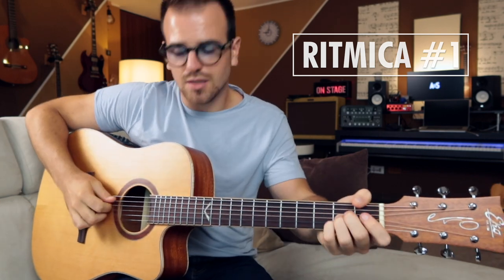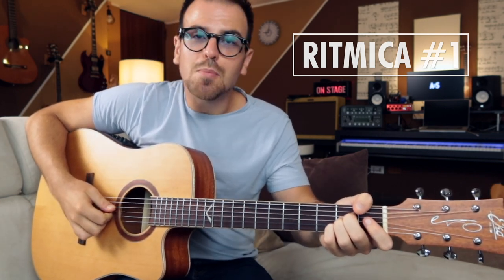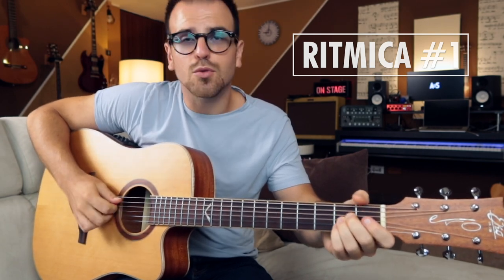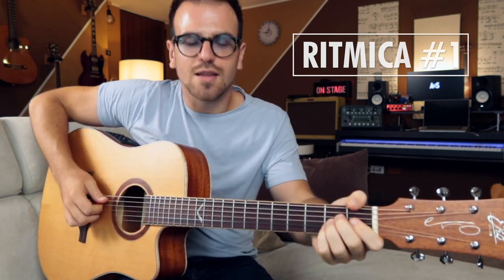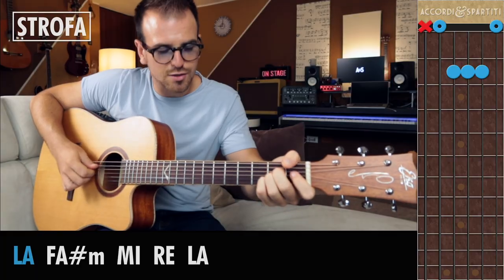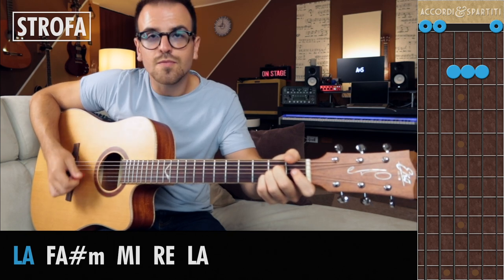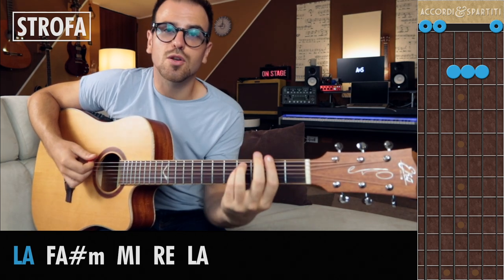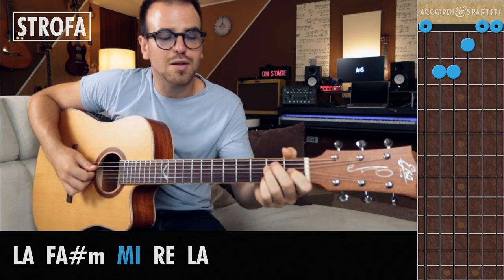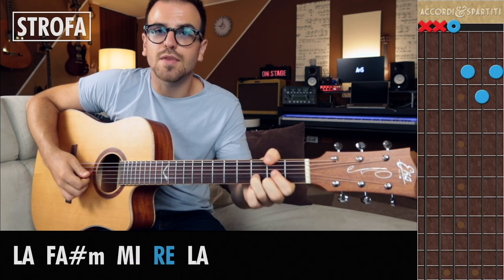Andiamo a vedere la ritmica con il plettro. Plettro morbido. Qual è la caratteristica ritmica della musica country? Sostanzialmente è l'alternare il basso tra la tonica, cioè la nota che dà il nome all'accordo, e la quinta. Quindi prendiamo l'accordo di La maggiore: la nota fondamentale è La, la sua quinta è Mi. Quindi alternerò La e Mi. Sull'accordo di Fa diesis minore, la tonica è Fa diesis, la quinta è Do diesis. Mi maggiore: Mi e Si. Re e La.